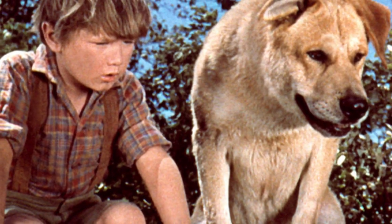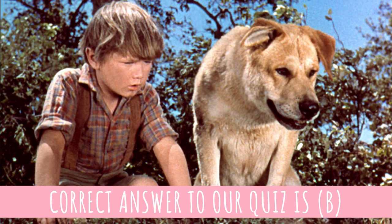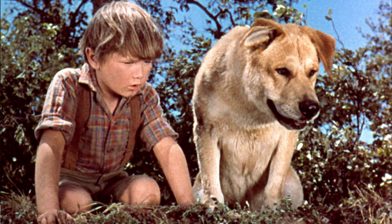Do you think it's possible to confuse a black mouth cur with a Labrador Retriever? In the novel Old Yeller, the titular dog is a black mouth cur, but in the 1957 movie adaptation, it was a Labrador Retriever and Mastiff mix who played Old Yeller.